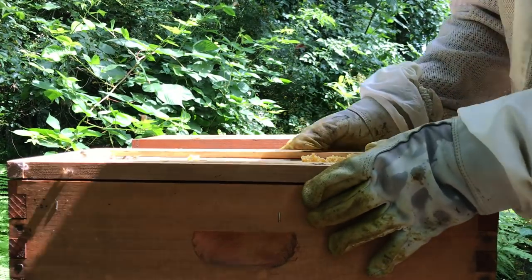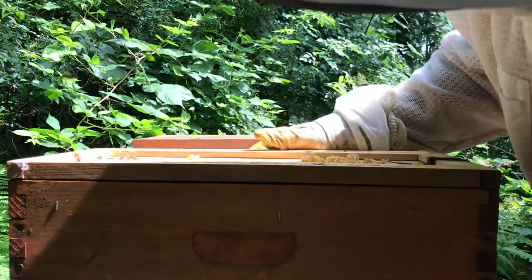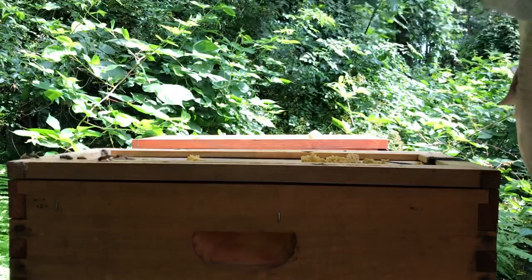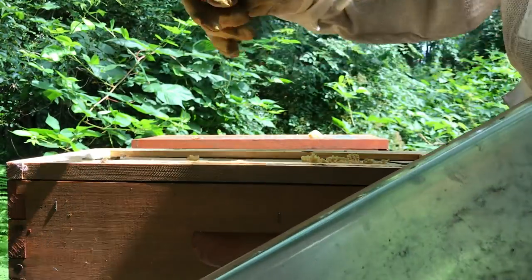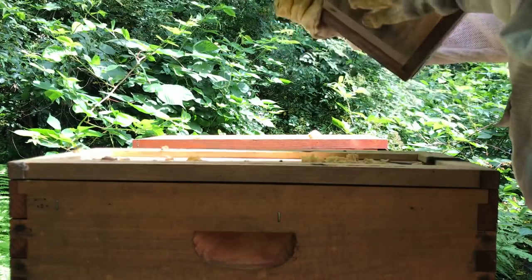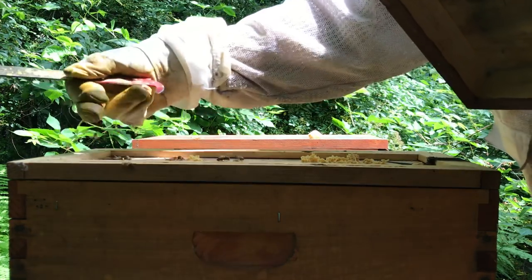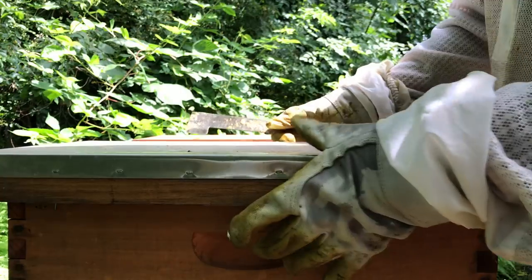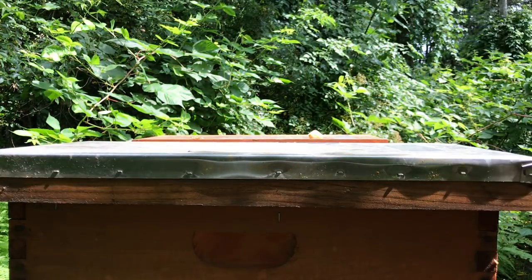Girls are kicking some you-know-what - phenomenal ladies, phenomenal. Whoa - that's a small hive beetle. Not anymore - sorry about that, I squished it. Goodbye. Come on ladies, keep track of them all, get off the edges here. Alright, that's that. Thank you for watching.